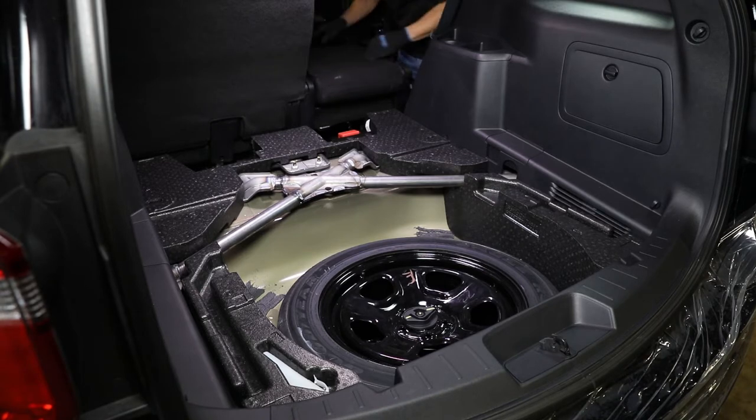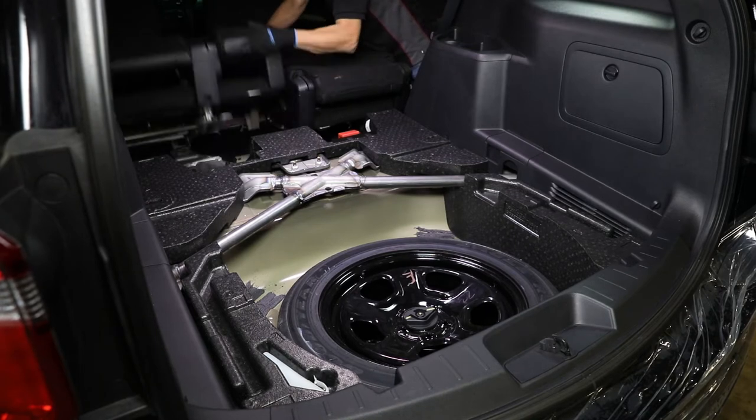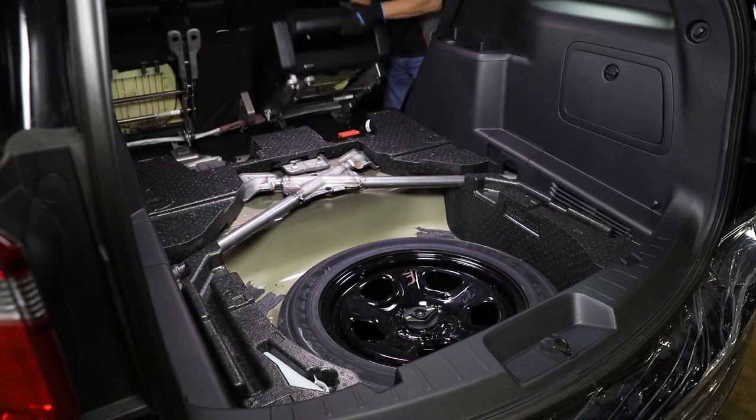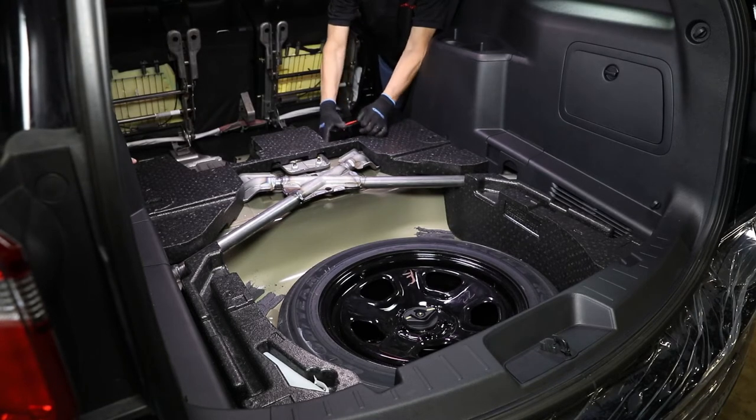Fold the rear seats forward. Remove the foam insulation located under the front section of the cargo area floor from the vehicle.